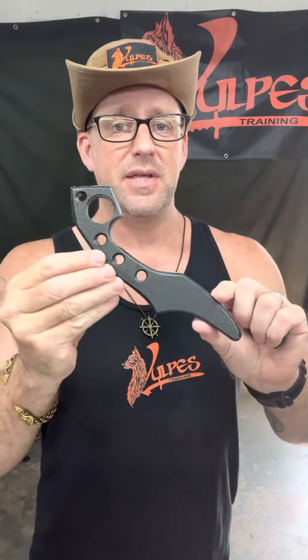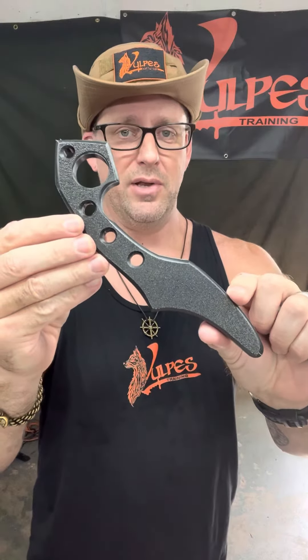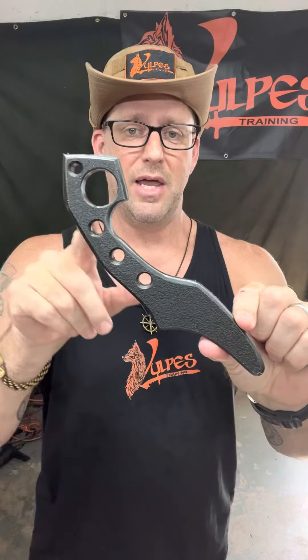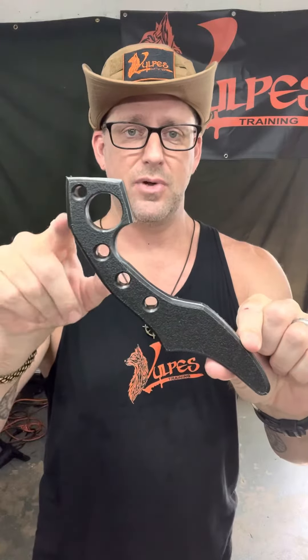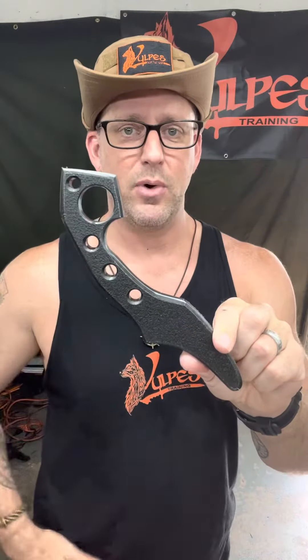Chris from Volpe's Training here with another member of the Fennec Series of Knife Trainers. This is the Fennec Series Third Hand Pakal Knife Trainer. This knife trainer has the retention ring modeled after our Third Hand EDC tool, so you get some of the benefits of contact points like you would on the Third Hand EDC tool.